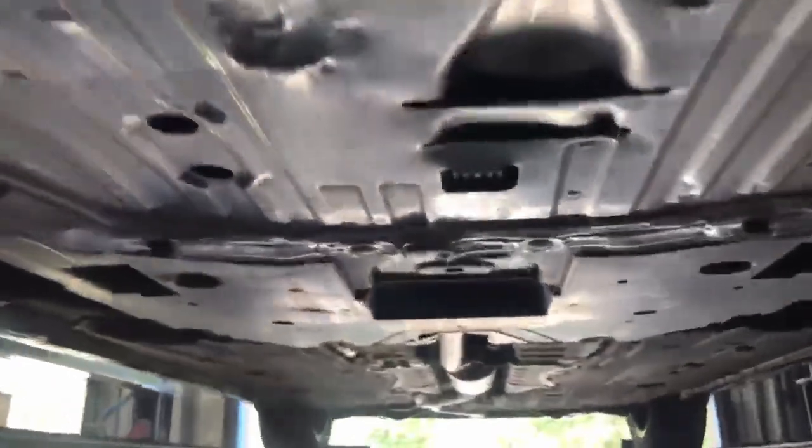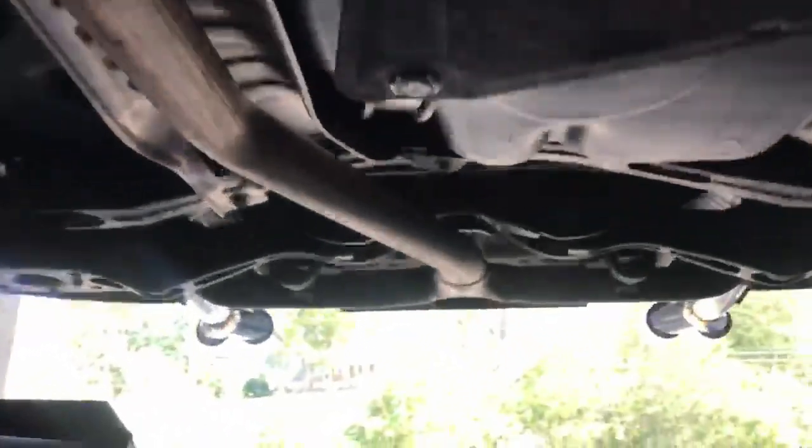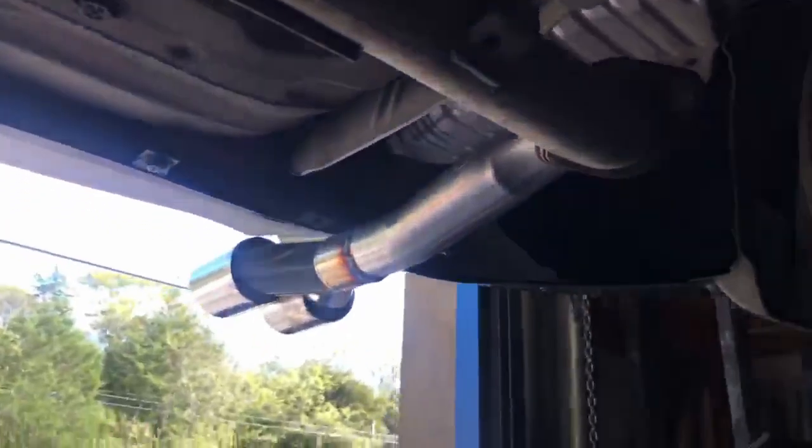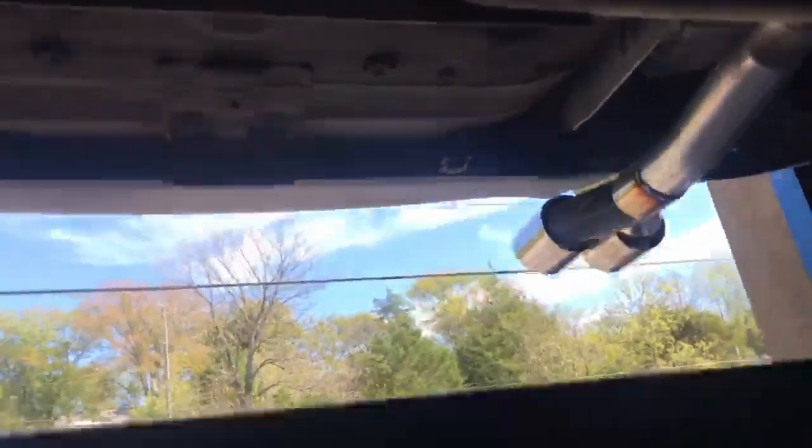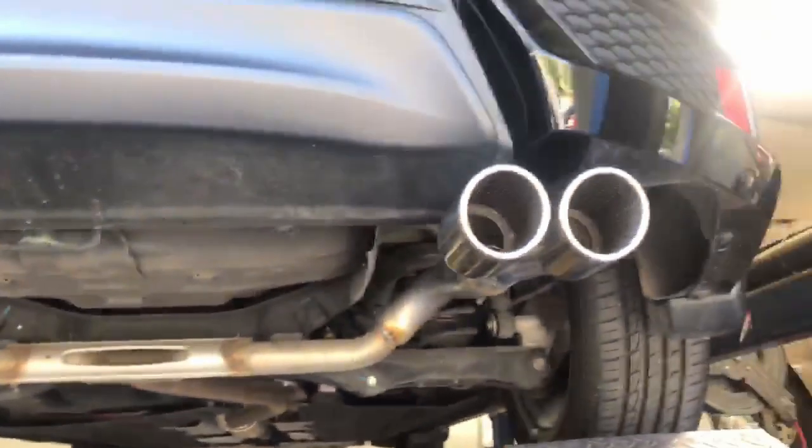Honda Civic Hatchback SI still got the original catalytic converter up there, left the resonator, and we did a muffler delete. This one comes with dual mufflers — we deleted them and put quad tips on it, one here and one here. That's how you delete the mufflers on these.